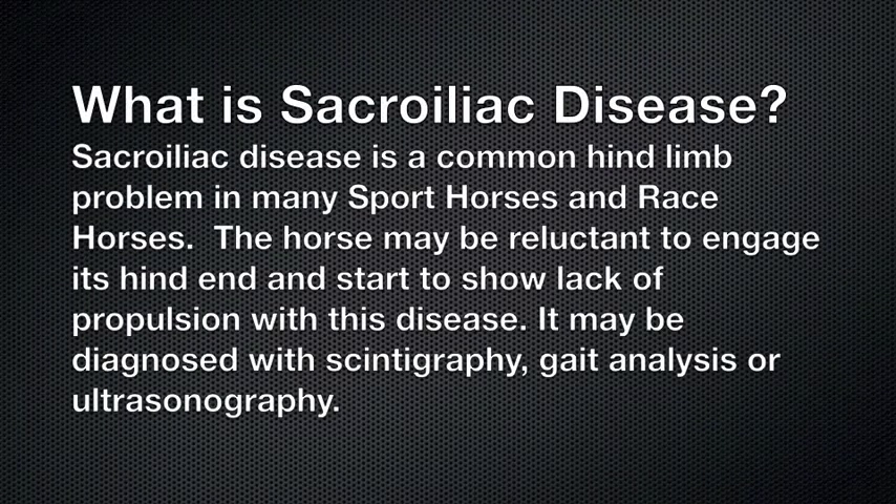Sacroiliac disease is a common hind limb problem in many sport horses and racehorses. The horse may be reluctant to engage its hind end and start to show lack of propulsion with this disease. It may be diagnosed with scintigraphy, gait analysis, or ultrasonography.